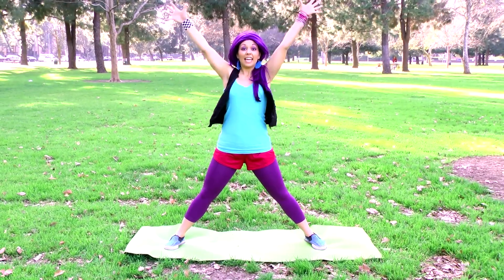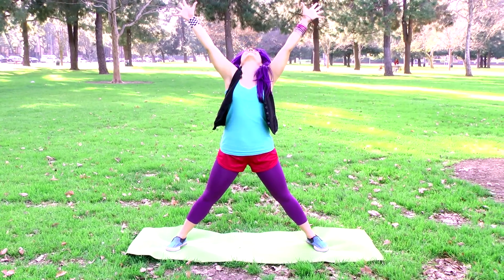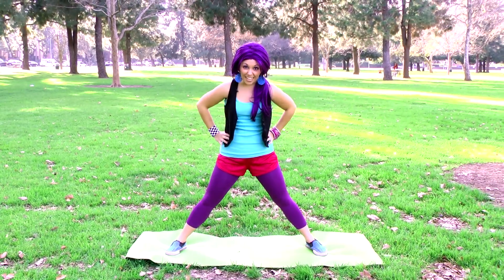For our last stretch, let's spread our feet way far apart. Now reach your hands up high like an X and stretch to the sky. I love that feeling!